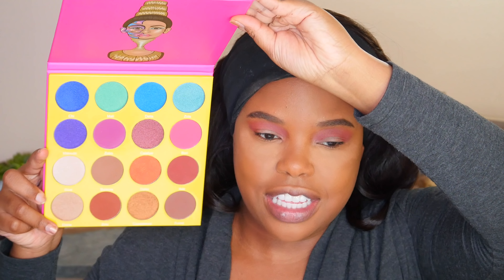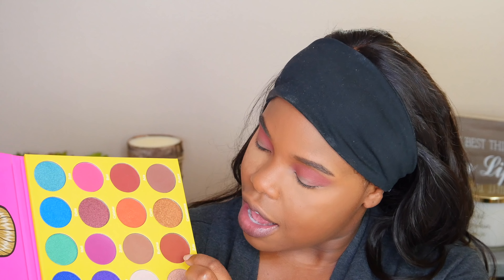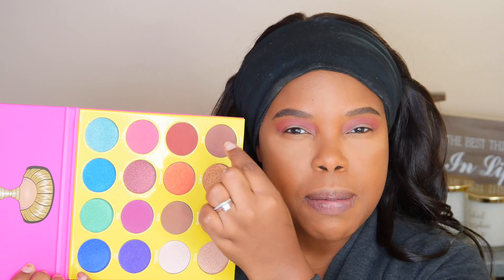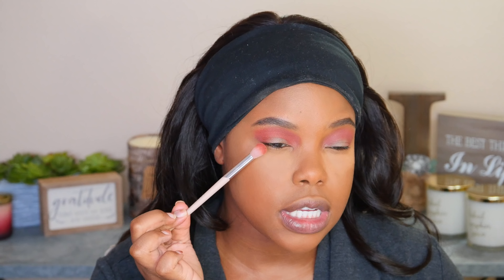I'm also bringing it right down into the outer corner using circular motions. I recently got the Masquerade Palette from Juvia's Place — these are all the colors that come in it. I want to try the shade Casablanca as the lid color because it looks like the most beautiful bronze shade. But first, I'm going to go into the shade Aida and mix it with Zulu, dipping my brush in both. You can see how that makes the transition area more orangey — it looks so much better and gives those fiery orangey tones.